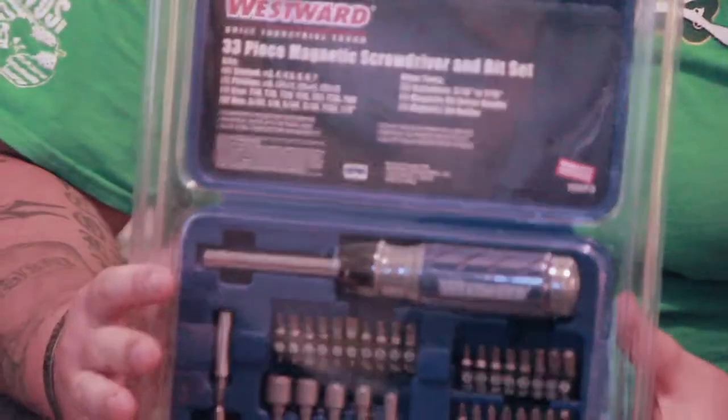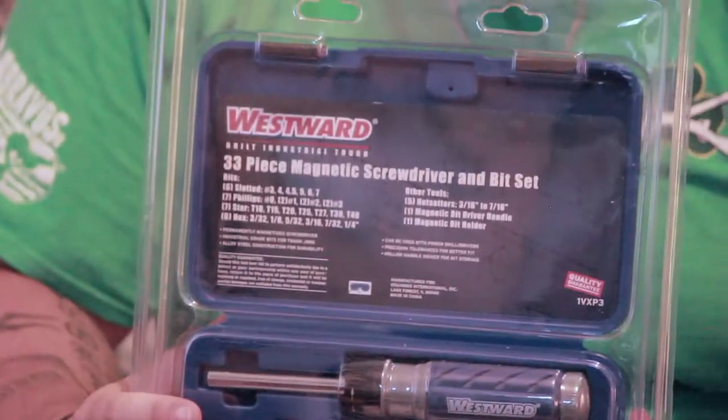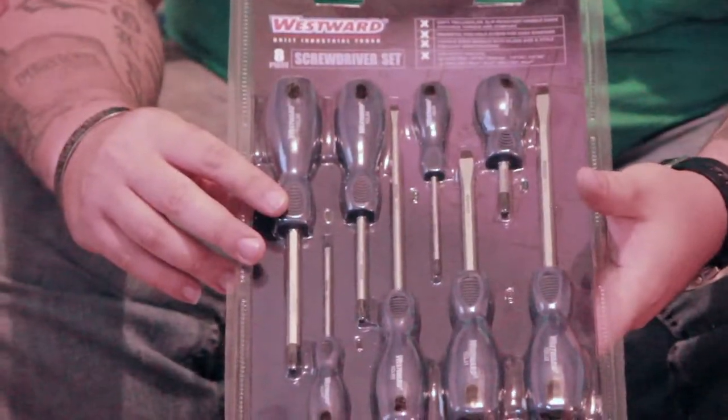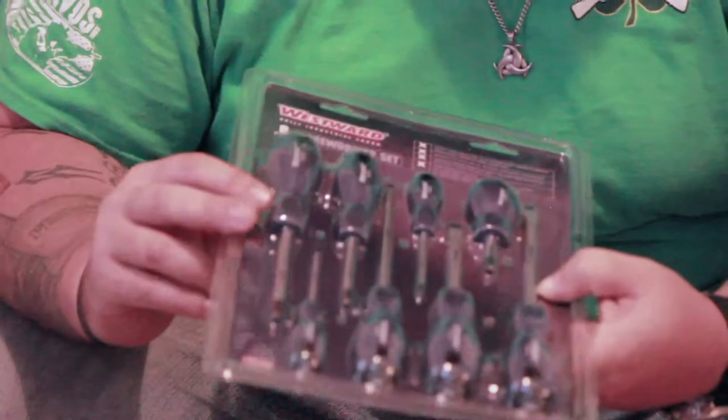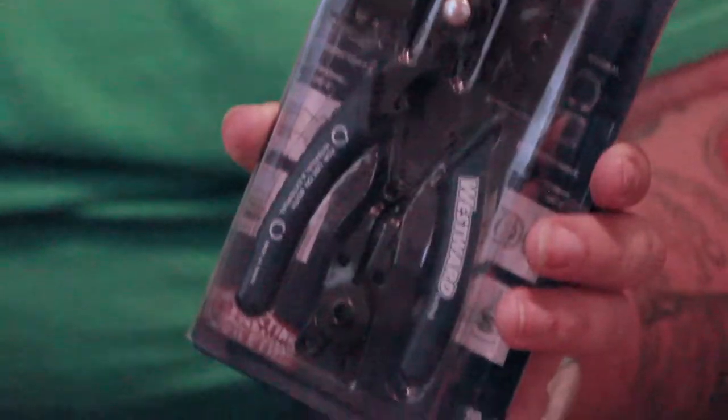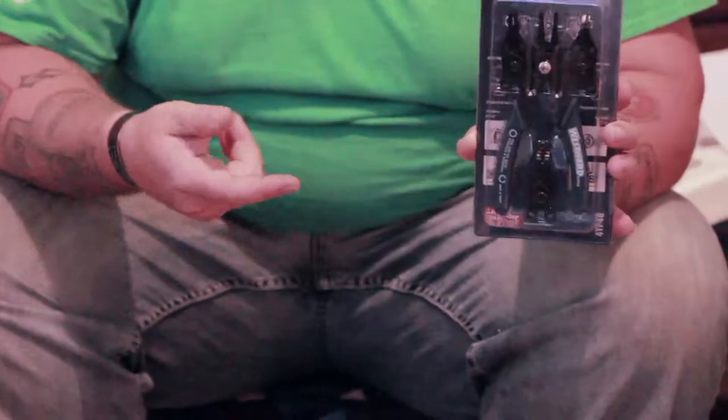A screwdriver with all the different heads to it — you can swap through. Another nice little case that comes with it. Here's an eight-piece screwdriver set with good magnetic tips. Here is an O-ring pliers set. You've got those clips where you've got to put the hook in there and squeeze them to adjust or pull them out — this fits right into them. It's got four different heads to it. Absolutely amazing.